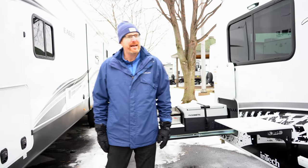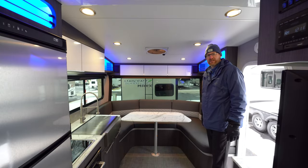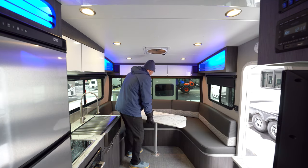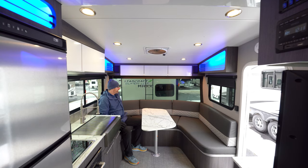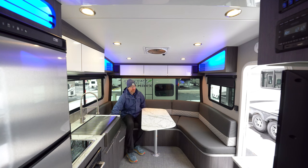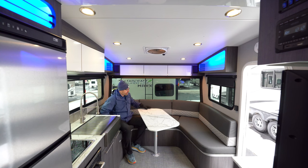Let's head inside and take a look at some of the interior features of the Terra Oasis. You've got plenty of seating area up in this front dinette space, and a lot of that is because of the tilt forward design. If this was tilt back, the wall would be intruding with my head. So you've got plenty of space around here.